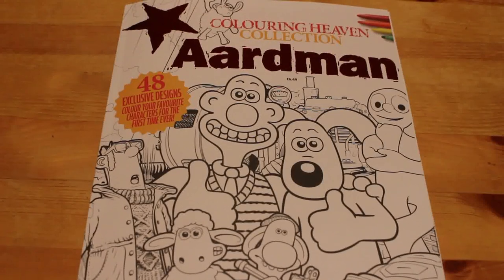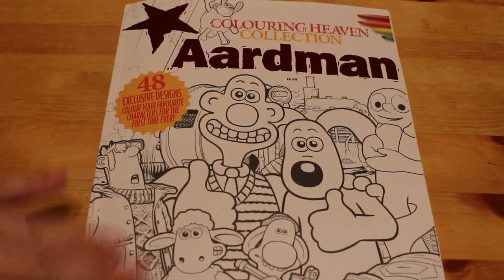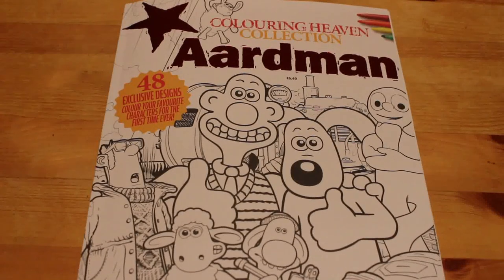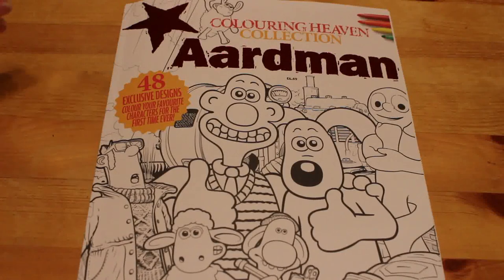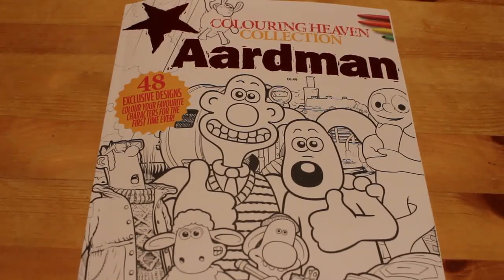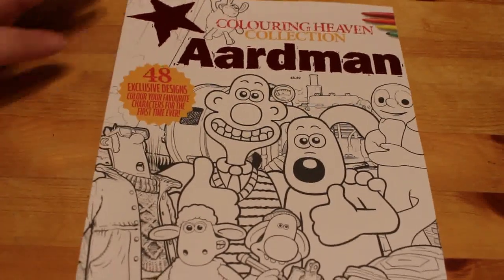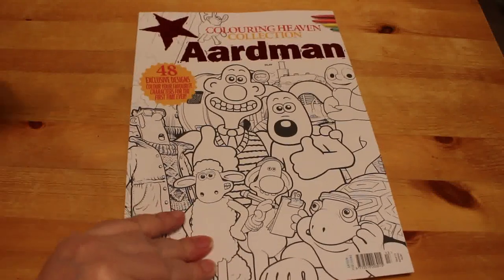This is Aardman Animations, who do Wallace and Gromit, Shaun the Sheep, Morph, Chicken Run, and so on. This is the extra one they do — it's not part of the subscription. I don't always buy these extra ones because it's hit and miss whether I like them, but I had to have this one. Aardman Animations is of course based in Bristol, which is my hometown — it's where I was born. So let's have a look.